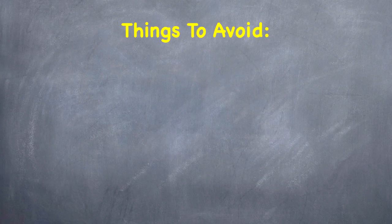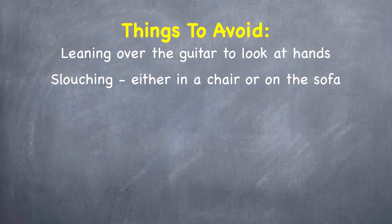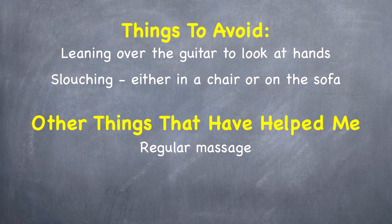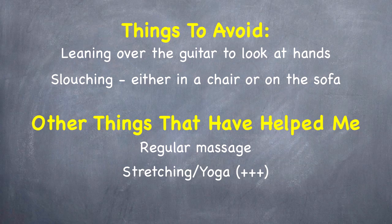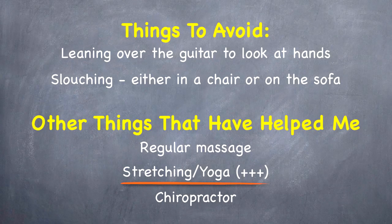Things to avoid: leaning over the guitar and looking at your hands — this is the one thing that has caused me a lot of problems over the years — and practicing while slouching in a chair or sofa. As a matter of fact, slouching in a chair in general will eventually cause you back pain no matter what you do. Some other things that help: regular massage has really helped me out, stretching, and especially yoga — this is one of the best things I ever did. And if it gets really bad or more severe, you might want to consider seeing a chiropractor.